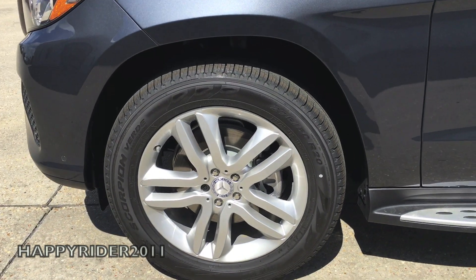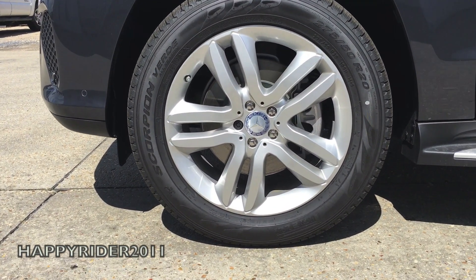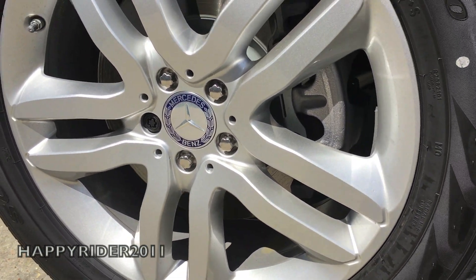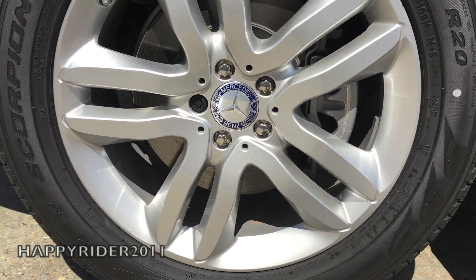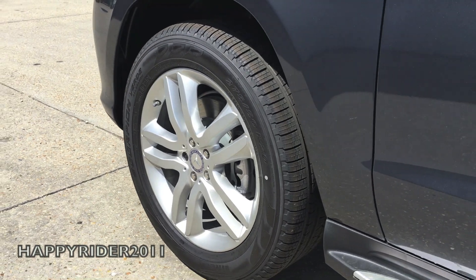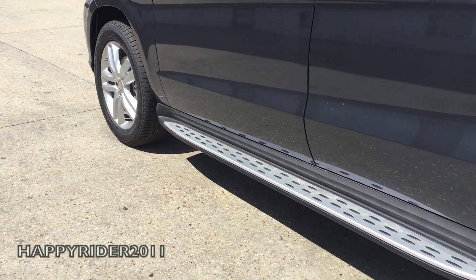This specific model comes with 19-inch wheels. Behind the wheels, we have four ventilated anti-lock disc brakes with adaptive brake technology, electronic stability control, and brake assist system. All four wheels are equipped with a tire monitoring system. As we move down the side, there's also a nicely designed running board.